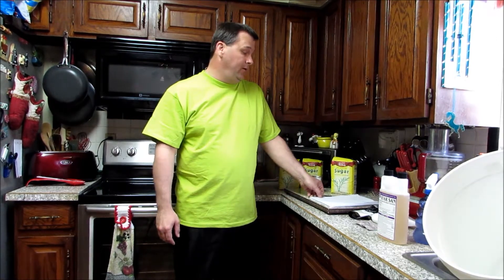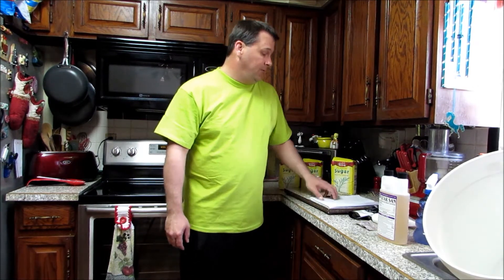Today we're going to go over a recipe that a lot of people have been wondering about. I'm going to show you how to do my sugar wash for the wine coolers. First thing, we're going to go over the recipe.